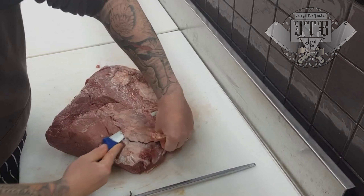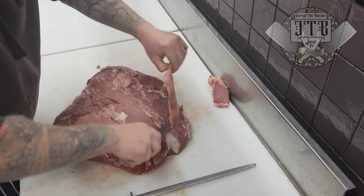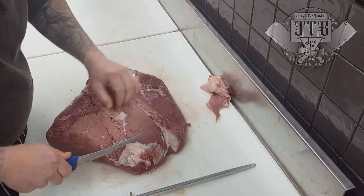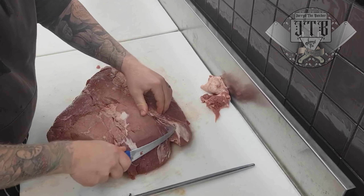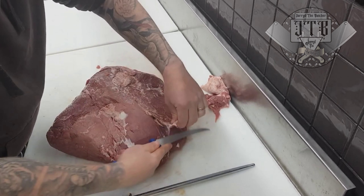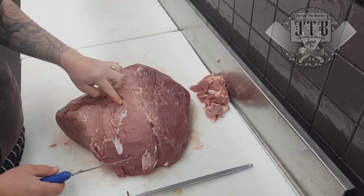All you've got to do is trim up the underneath and the top. All you're removing is that silver skin, which is really just a bit of collagen. You can put that aside, freeze it for a later date, and use it in smash burgers, sausages, or whatever you want. But for this, remove all that silver skin and any fat.